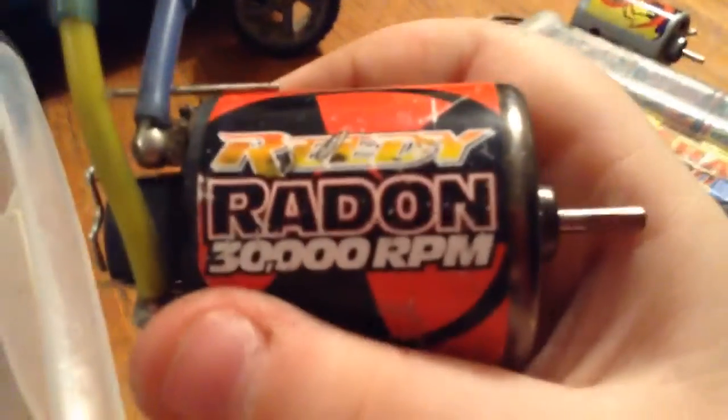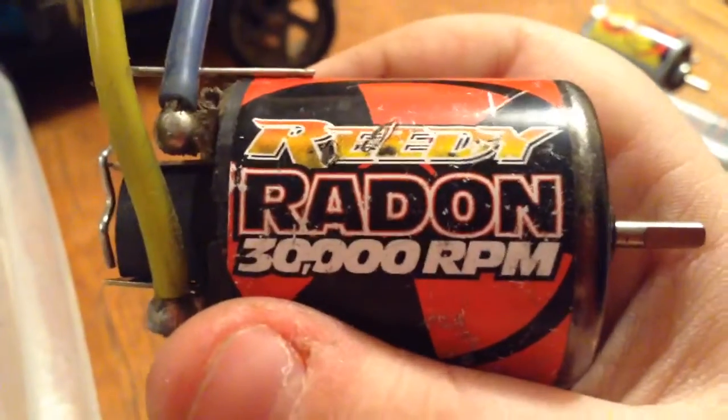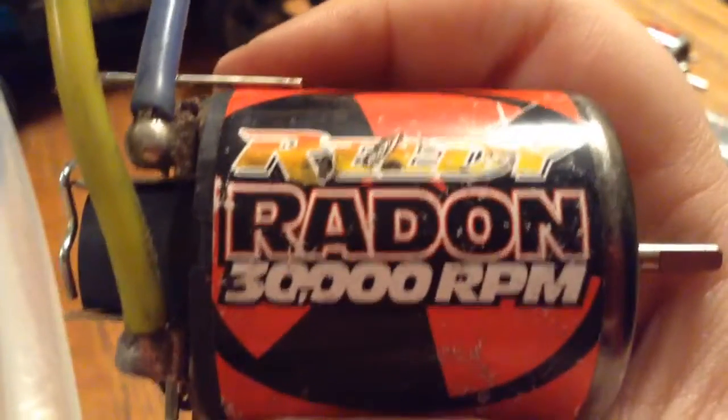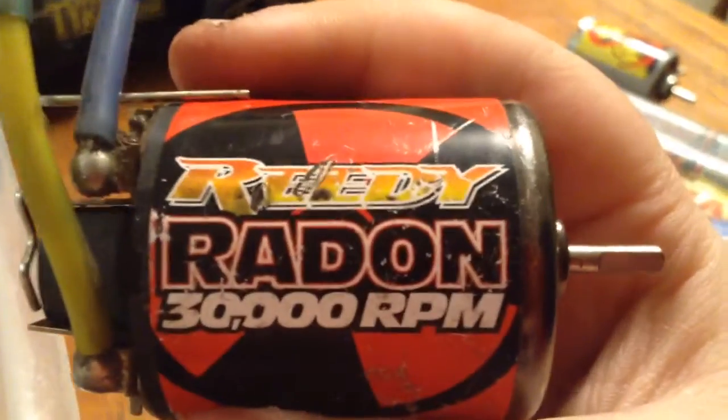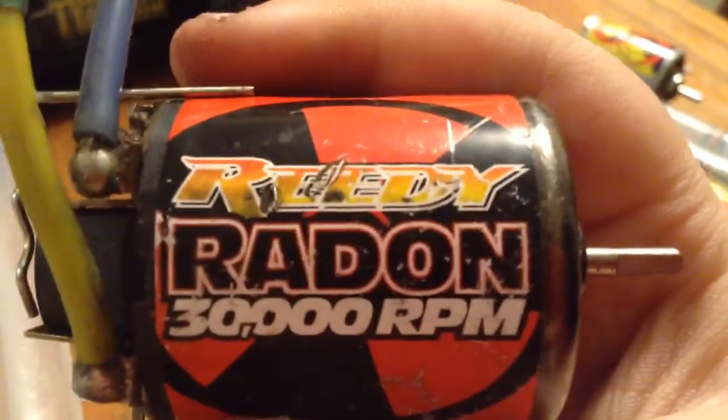Then you have another motor here — if someone can tell me what kind of turn this is, please let me know, because I really want to know. It's going to go fast and I want to get a new one.